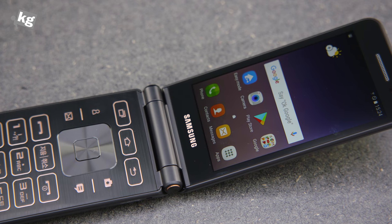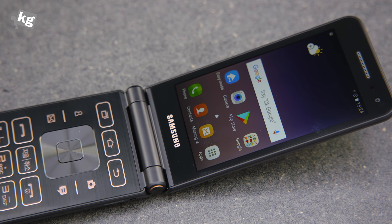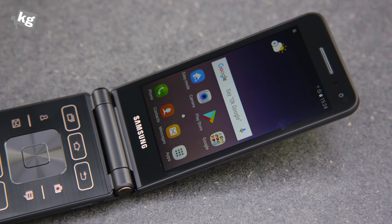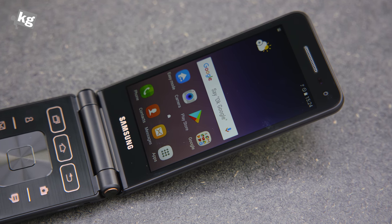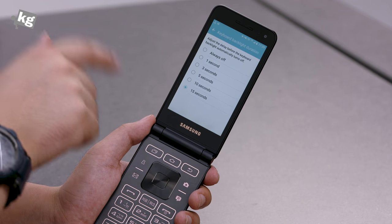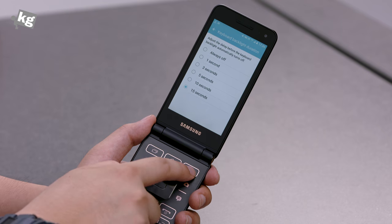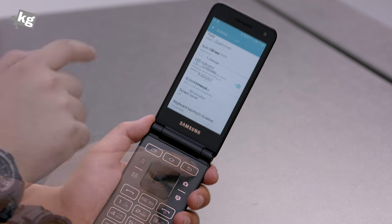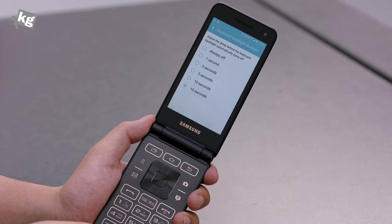You'll need that quite often because the screen is not terrible, but it has awful outdoor legibility. And a minor issue of mine: why does the keypad backlight only last 15 seconds when the screen timeout can be set up to 30 minutes? I think the keypad backlight should stay on as long as the screen is on, but there really isn't such an option.